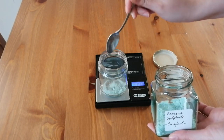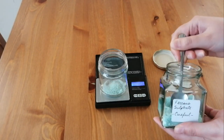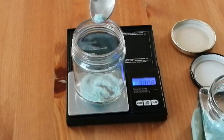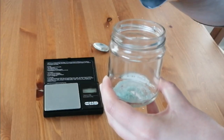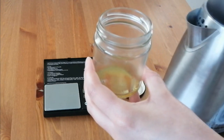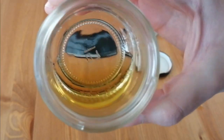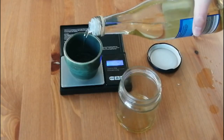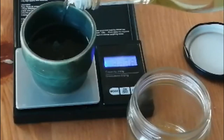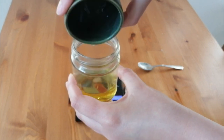First we're going to weigh the ferrous sulfate. For this video I'm going to use 2 grams of ferrous sulfate. Then I'm going to dissolve the ferrous sulfate in warm water. Once you have dissolved all the ferrous sulfate, you're going to weigh the vinegar — I'm going to use 46 grams of vinegar — then pour the vinegar into the ferrous sulfate and mix.